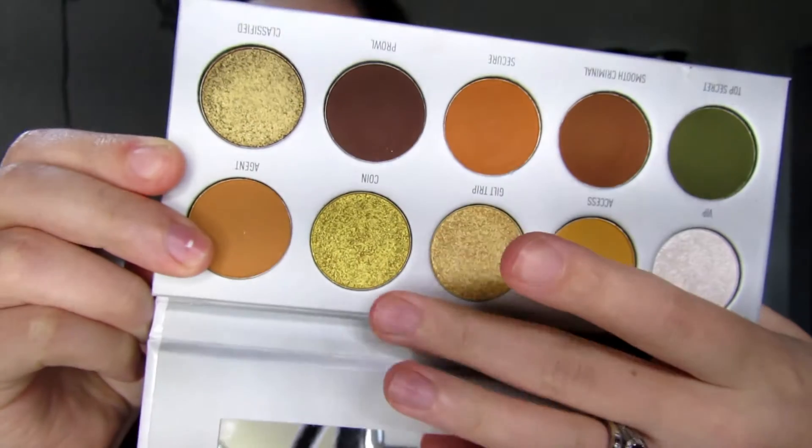And there we go guys, that concludes this makeup tutorial. I hope you guys enjoy the look — I had a lot of fun with it. I really like the gold; I was impressed with that Coin shade. It's very pigmented and it showed up really well. That concludes this fall inspired tutorial using the Armed and Gorgeous Jaclyn Hill and Morphe palette. Thank you guys so much for watching and I will see you guys in my next video. Bye!